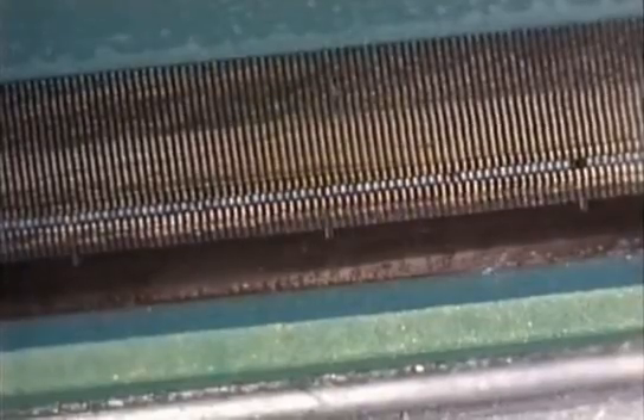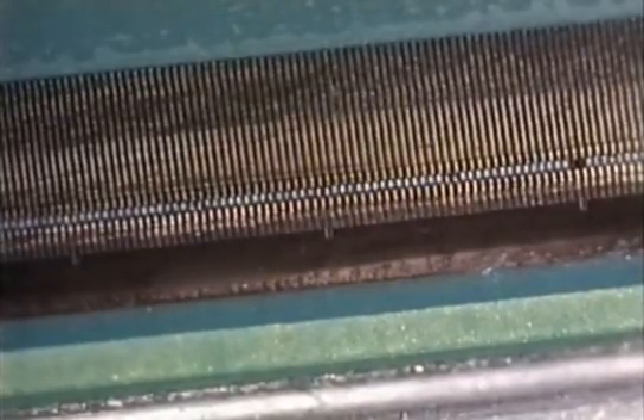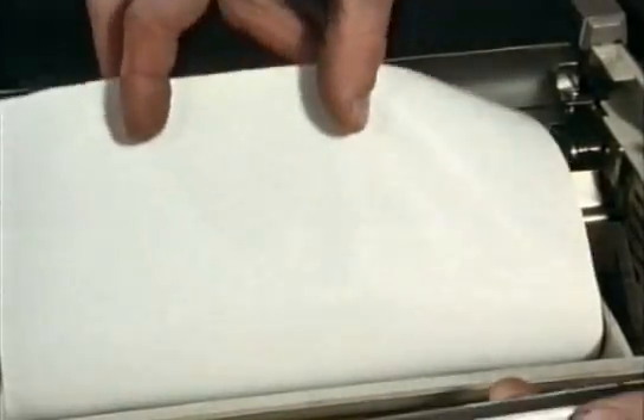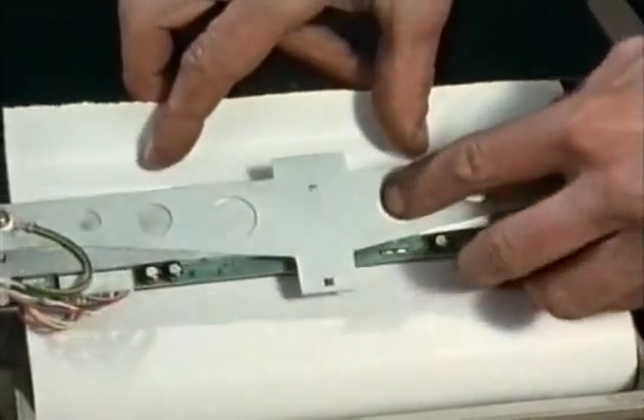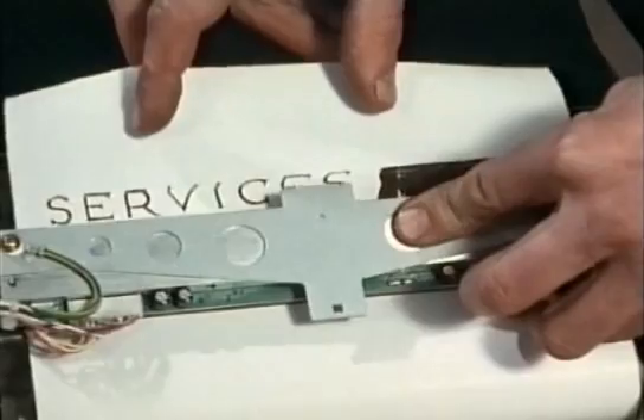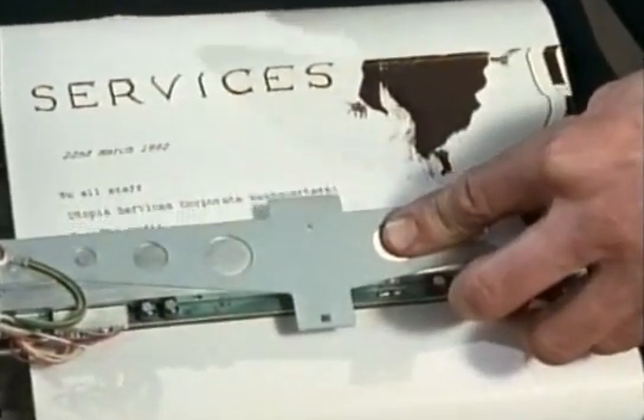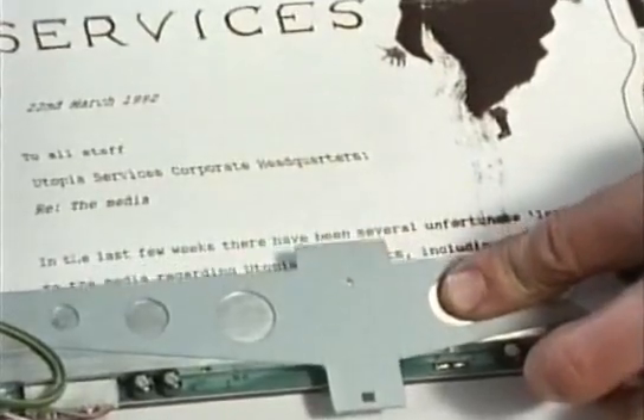It's a row of 1728 tiny heating elements, one for each digital square of a line. The only moving part is this roller that feeds the paper through the printer. This simplicity not only makes the machine very cheap, it also makes it extremely reliable.